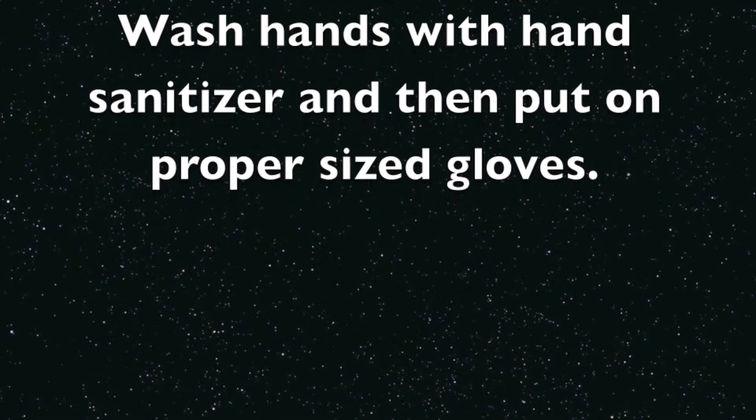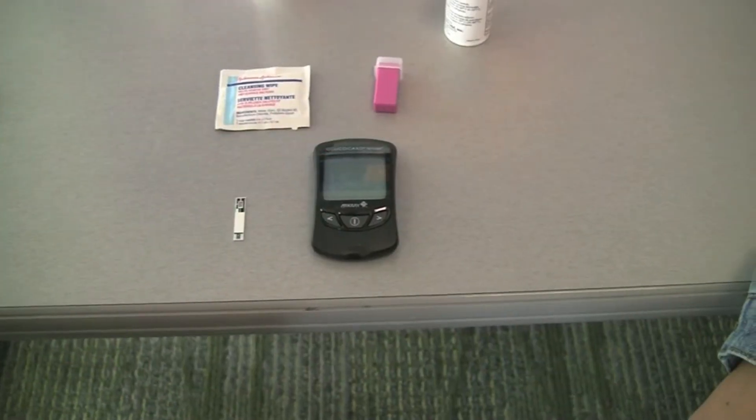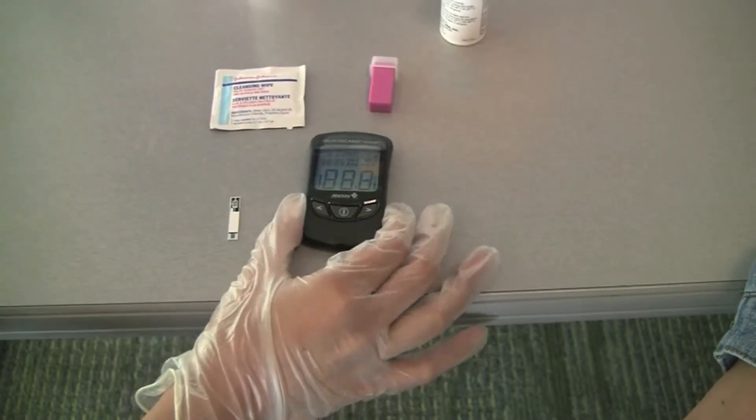Wash hands with hand sanitizer and then put on proper sized gloves. Turn on the Glucometer and place a test strip in the machine when it is ready.